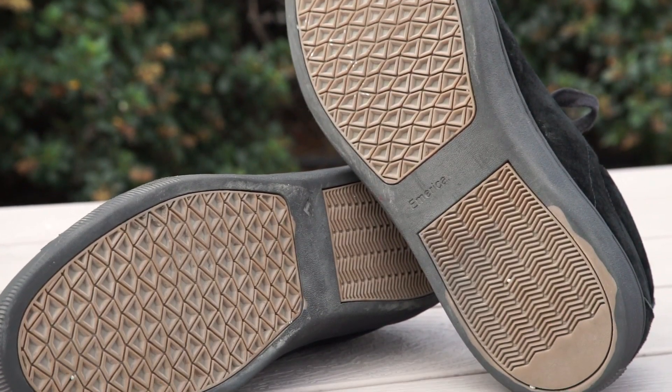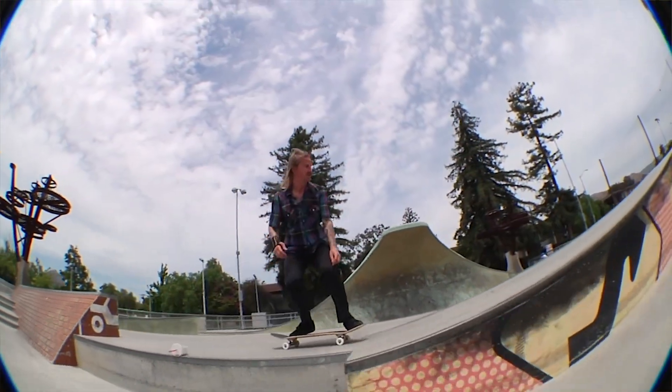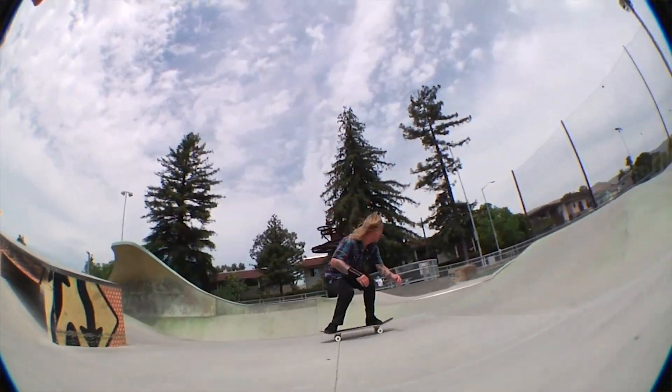The triangle tread on the bottom is really nice — it's flexible and grippy and I really don't think I'm going to wear through it anytime soon. It's always a bummer when you wear out the bottom of the shoe before the rest of the shoe, and I really don't see that happening with this one.